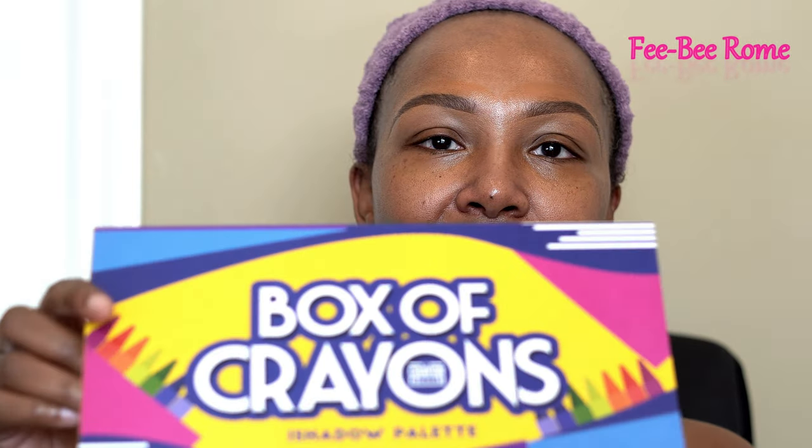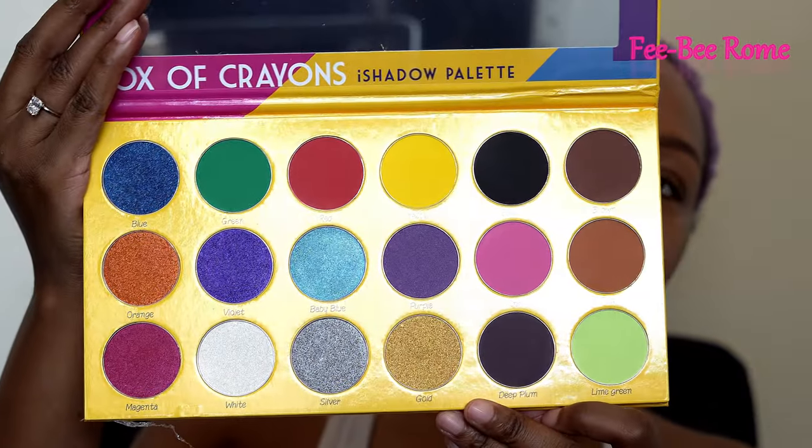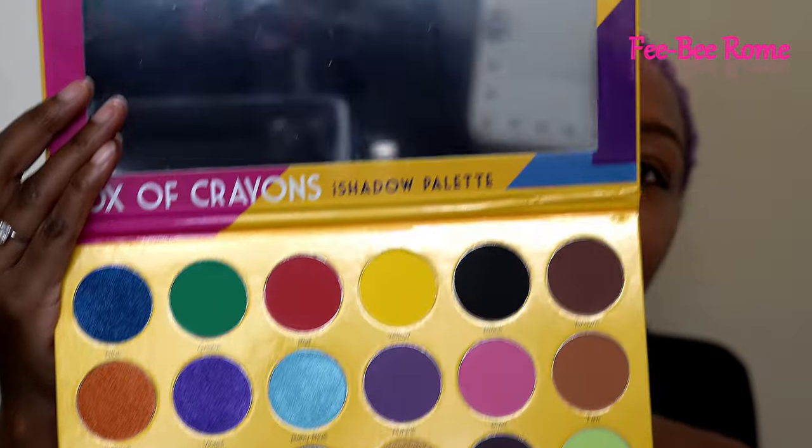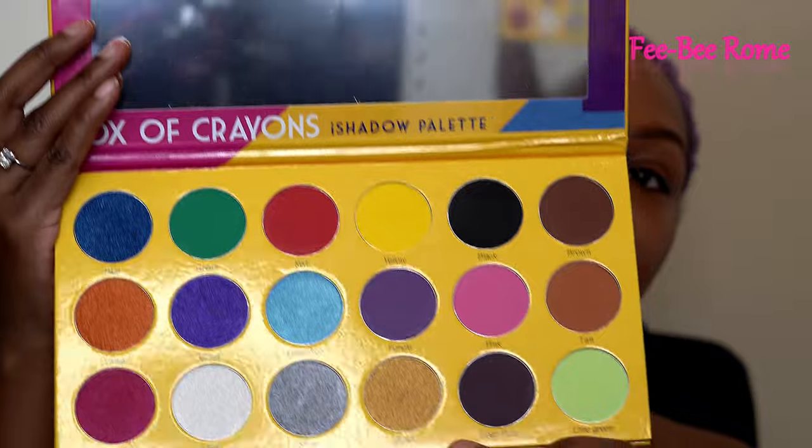Y'all, this one right here — I told y'all in a few of my other videos I've been going crazy with makeup, and of course The Crayon Case had another sale and I couldn't pass it up. This one right here is the Box of Crayons, and this is what it's looking like inside the palette. Definitely excited about using it — it even has a big mirror, so I'm hyped about that.